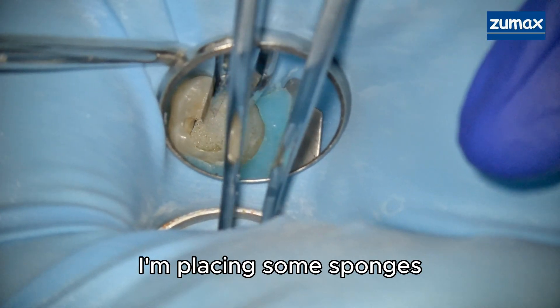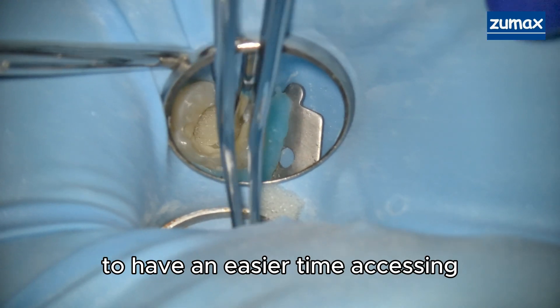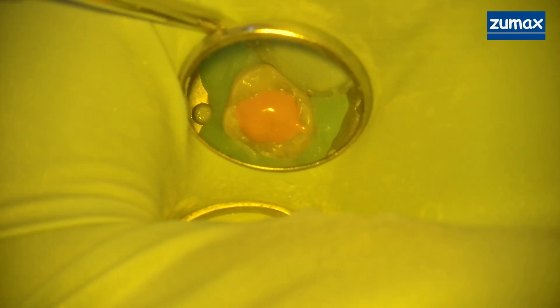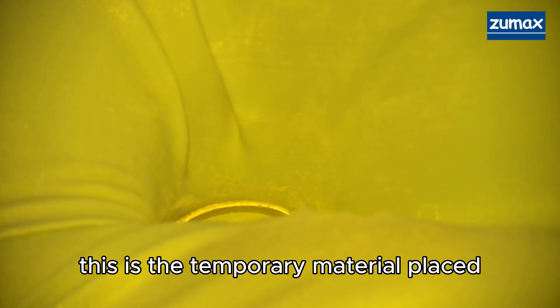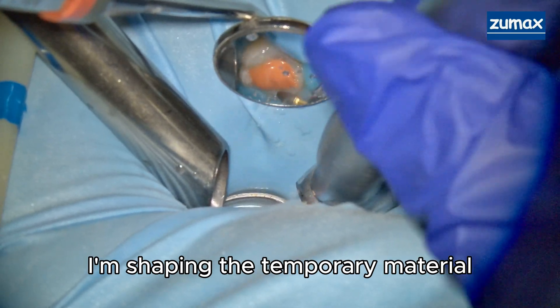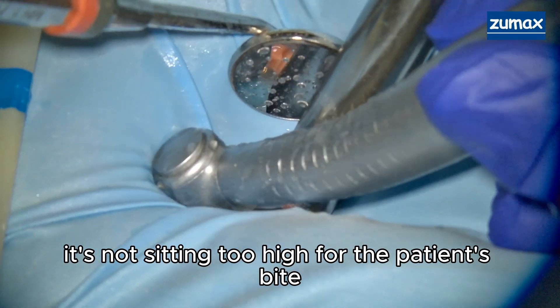I'm placing some sponges so that I can place a temporary material on top to have an easier time accessing at the second appointment. This is the temporary material placed — it's a GI — and now I'm shaping the temporary material so that it's not sitting too high for the patient's bite.